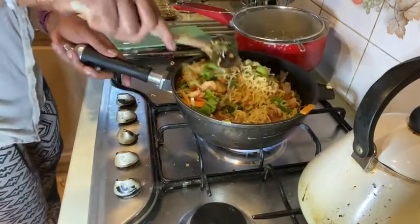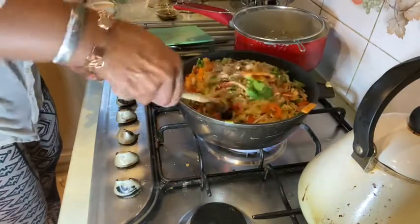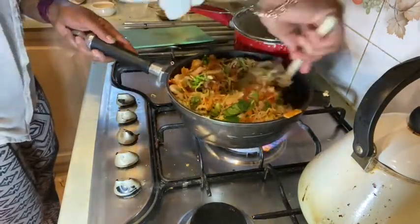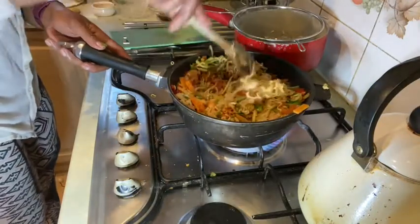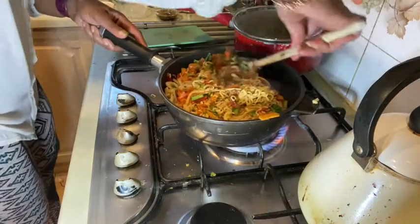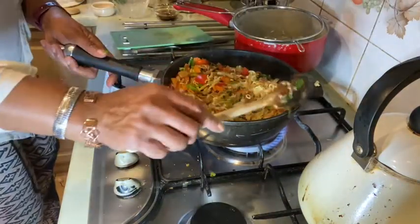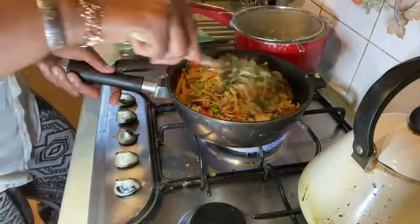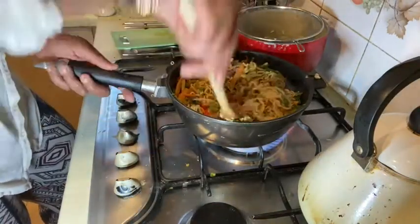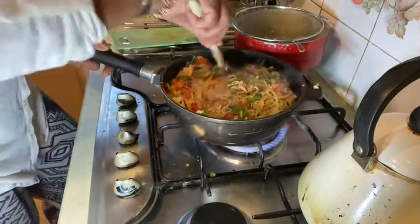I'm just going to let that cook down for a minute. Getting ready to serve — this is nearly done. Check out how nice and vibrant these colours are! The other thing I like about this dish is that you could have just used that packet of vegetables and been done with it, but it's nice to add your own flavour.